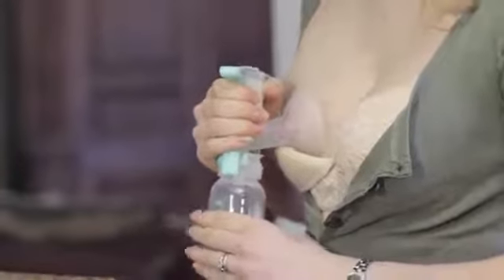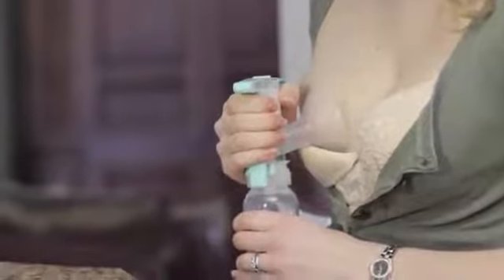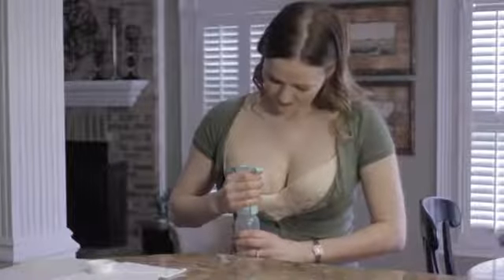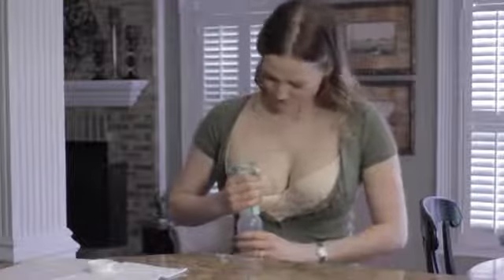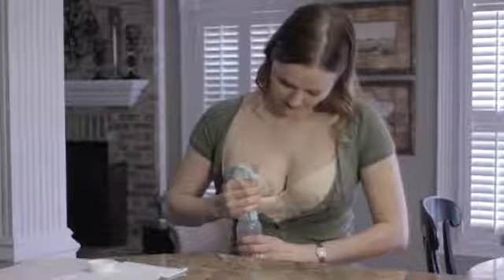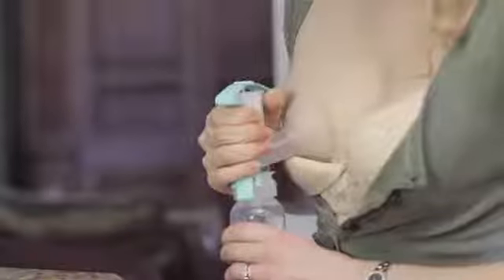Center your nipple in the breast flange and hold the flange to your breast to make an air seal. Tilt the flange slightly downward so milk flows into the bottle. With the one-hand breast pump, you can control pump suction and pump speed just by squeezing the handle. The harder you squeeze, the stronger its suction. The faster you squeeze, the greater its speed.